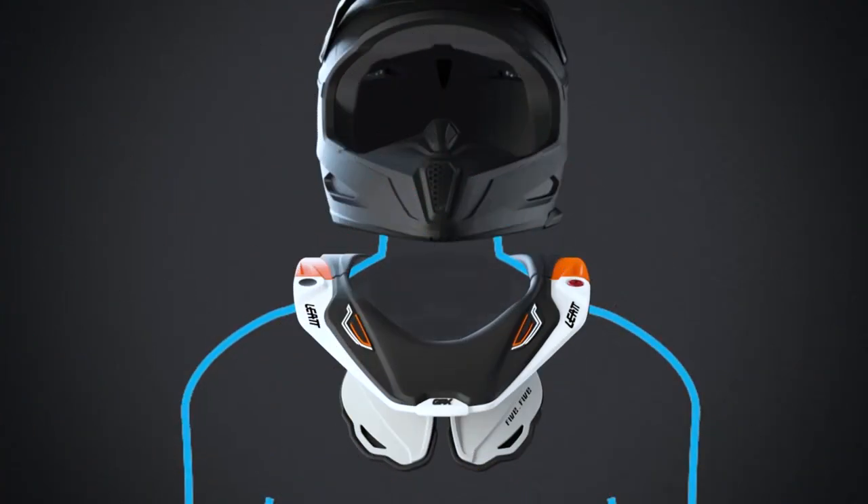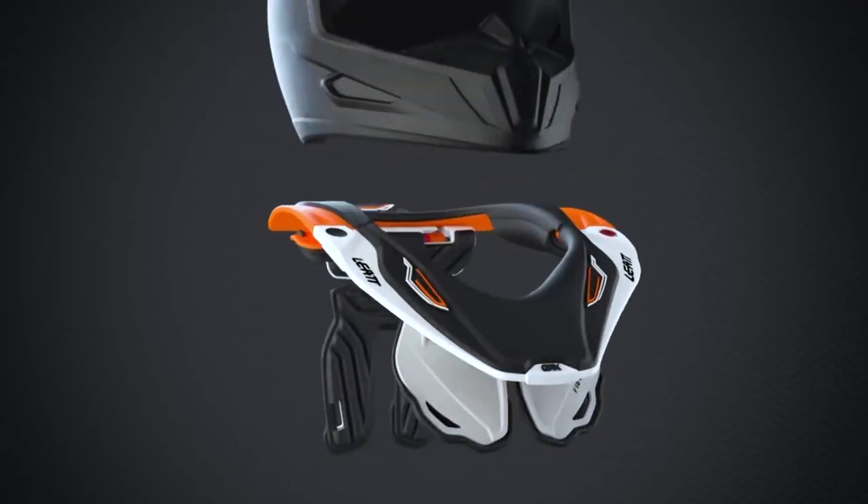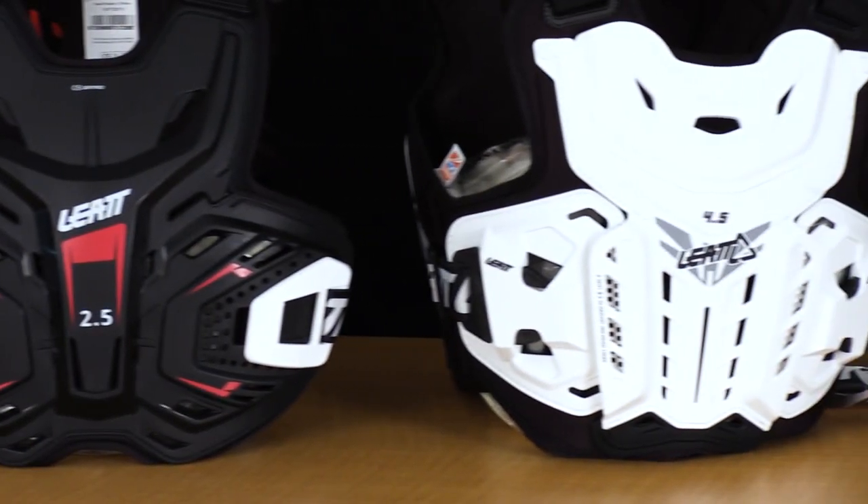We know Leatt from neck braces — you guys are the leader in the industry when it comes to neck braces, and now we have body protection. Why is this stuff so important? We've had neck protection for quite some time, but we also do a handful of other items including upper body protection like these chest protectors here.